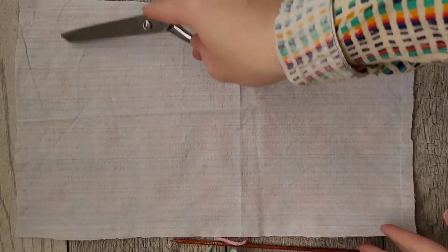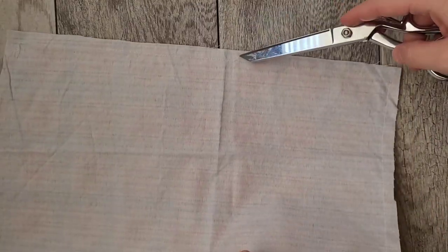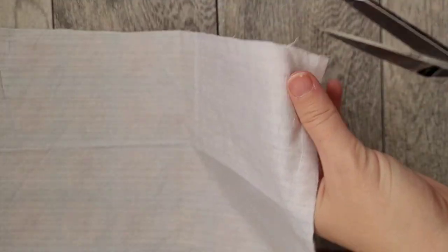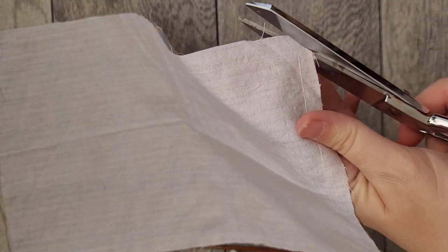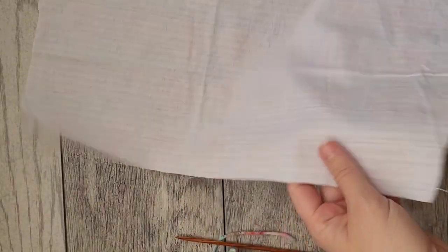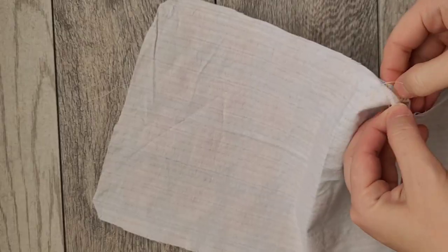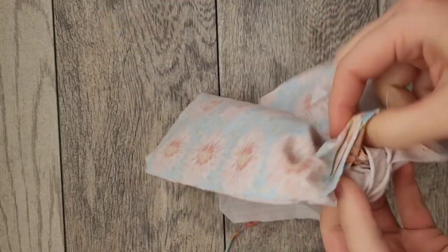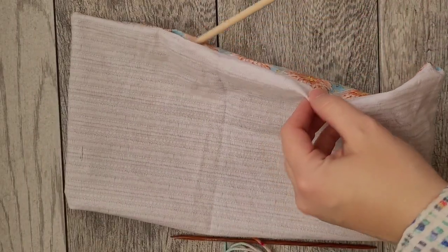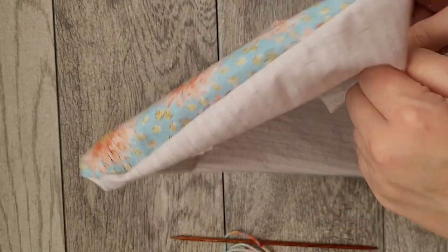I've sewn all the way around and left a small opening right here. Now I'm just going to snip the corners so it's not super bulky when turned. It might be easier to turn it right-side out if you have a wooden dowel — that's the proper tool for the job.